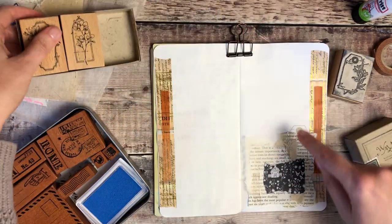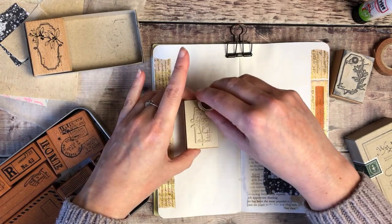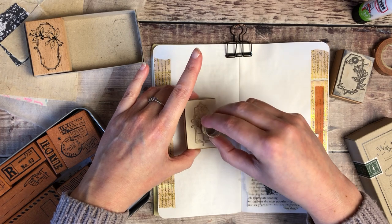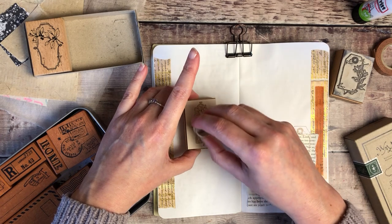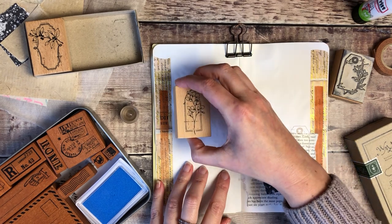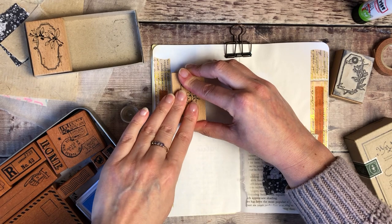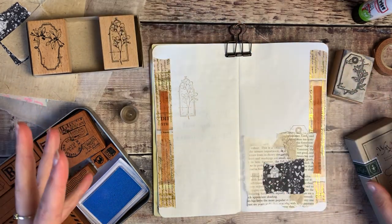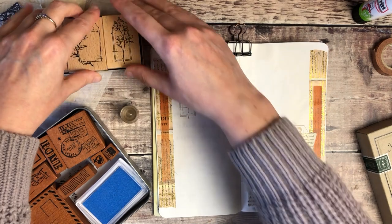I think I might add another stamp over here as well. All I'm really trying to do is roughly balance the pages — particularly when I've got a big collage element on one side, I want to make sure I've got some decoration on the other page too. I find it really helps to break up the white space a little bit when it comes to journaling and adding my writing — it feels a lot less intimidating.